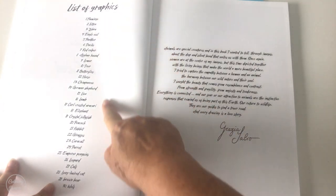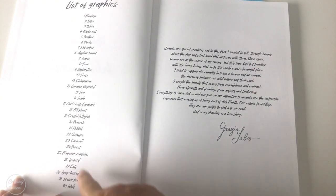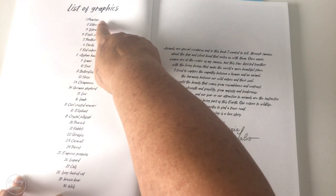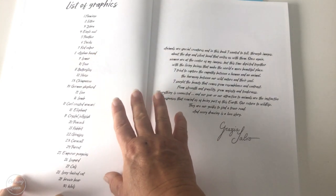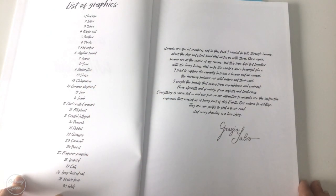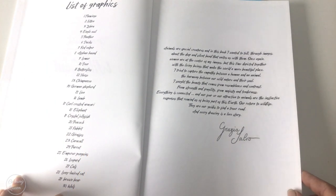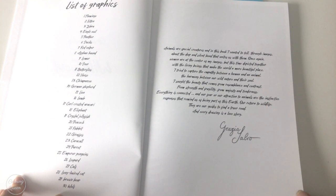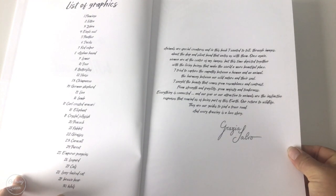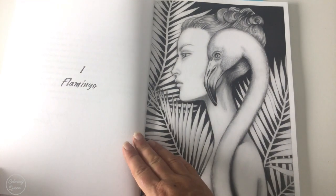At the front we've got a whole list of the graphics that are included — a massive range. Not only do we have birds but domestic animals as well: feathers, fur, butterflies, and all sorts of things, even jellyfish. So any sort of texture that you might be interested in seems to be covered in this list of 30 graphics. And there's a little note from Grazia as well.